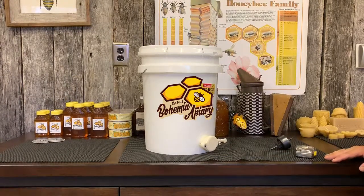Thanks for watching. If you like what you see, share. Make sure you subscribe to the channel to watch other videos here at the Bohemia Apiary, where beekeeping is more than a hobby — it's an obsession.